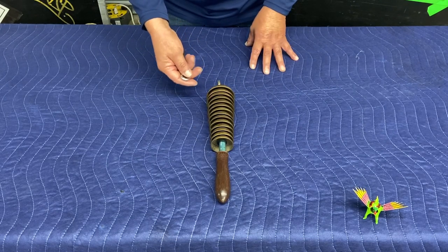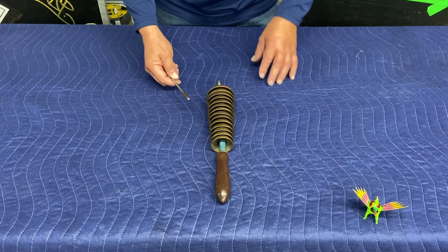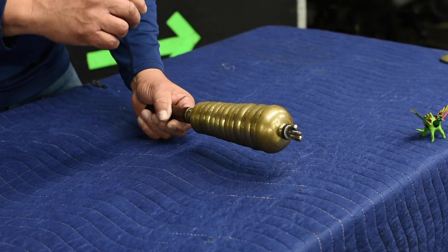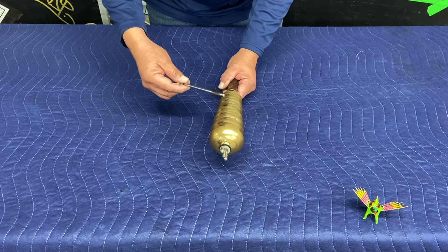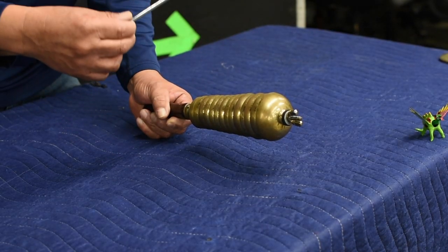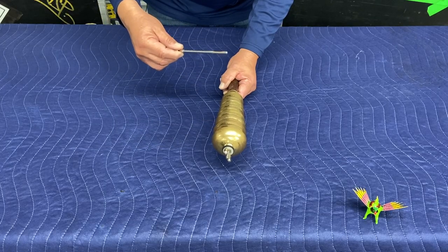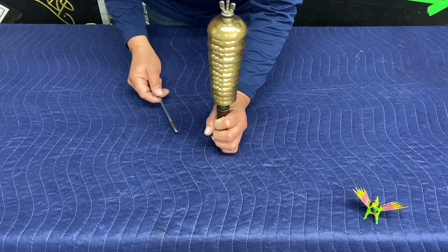Bell tree. Pretty simple — I use the bell tree on the driving song at the very intro. Very simple to use, again with the beater. And sometimes I can use it as individual notes. Bell tree.